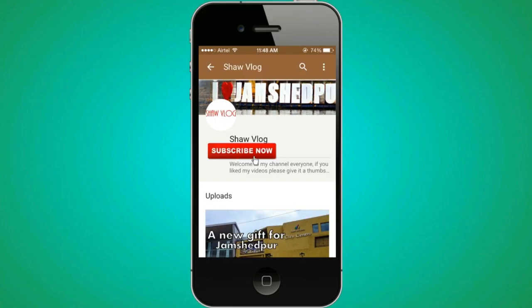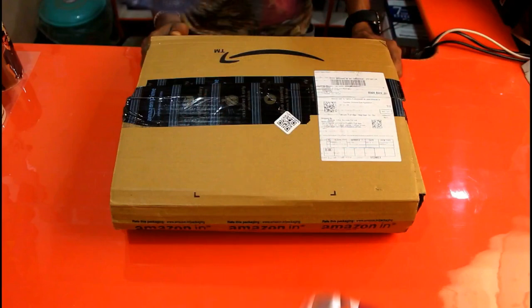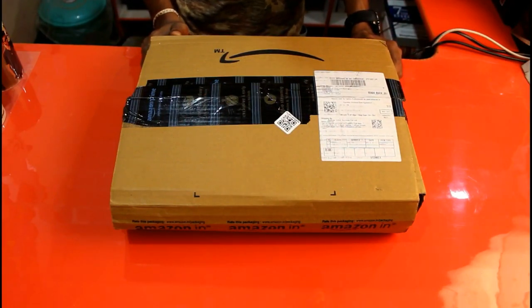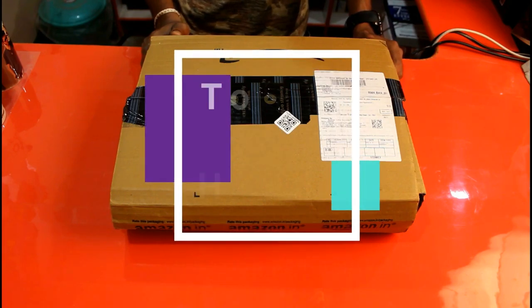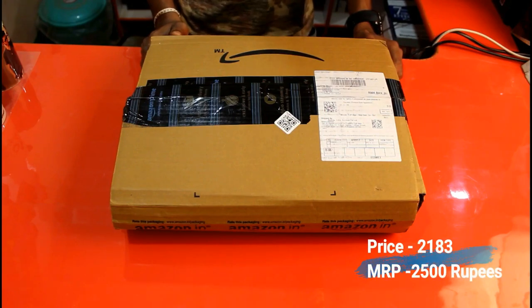Hello friends, my name is Rohit. Welcome to Show Vlog. Let's get started with the unboxing of this Torland professional hair dryer. I bought this hair dryer from Amazon at 2,080 rupees.